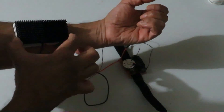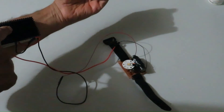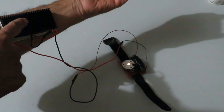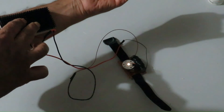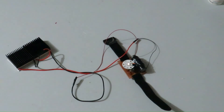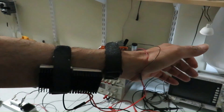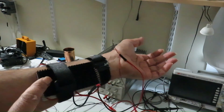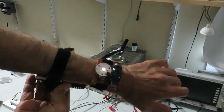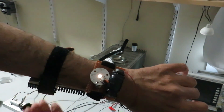As I remove the Peltier module, you can see the voltage is going down. Now a dark environment is created around the white LED to see the light clearly, and you can see the brightness of the light. Using Velcro we can attach the whole Peltier module assembly to my arm securely, and walking outside you can see the light is visible in the dark. With the naked eye it is visible much better than through the camera.